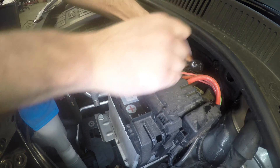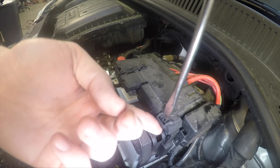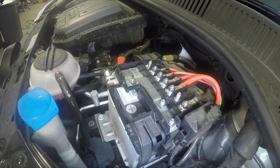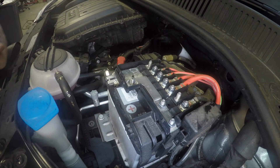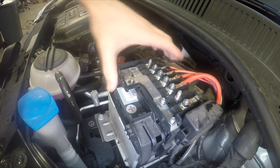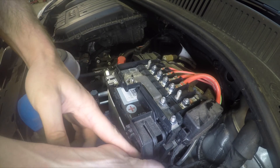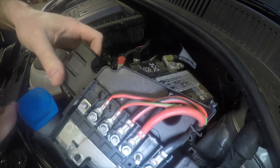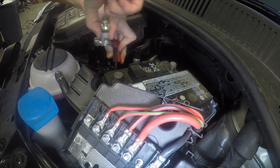I'm just loosening the terminals, starting with the live and then the earth. We're going to pop the plastic cover off the top — this separates into two parts. We'll undo the 10mm nut there, separate the fuse box from the top of the battery terminal, and remove the earth before we remove the live.